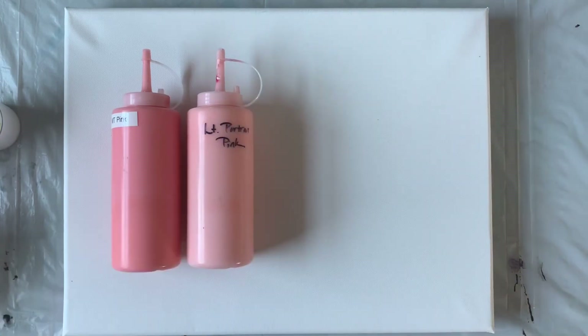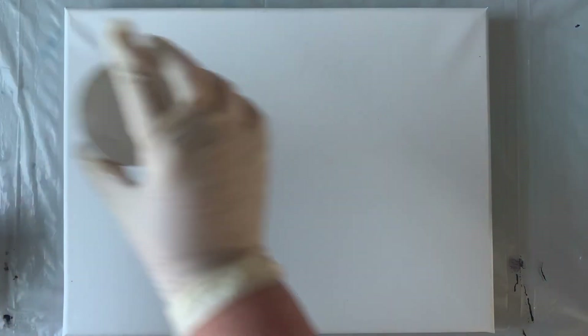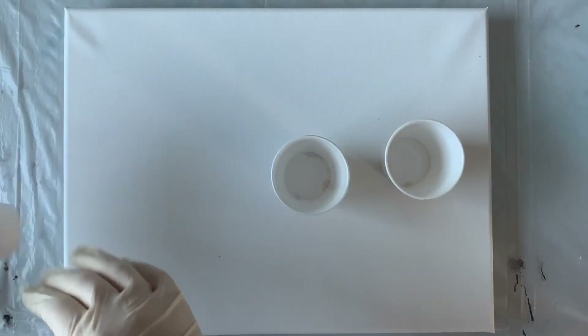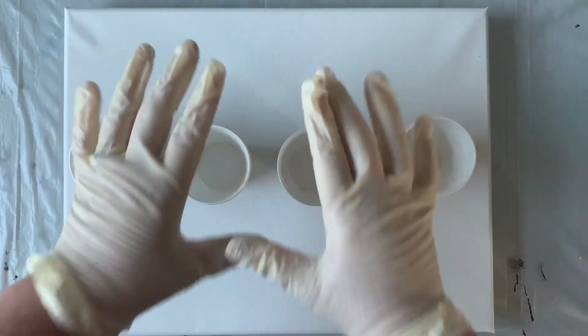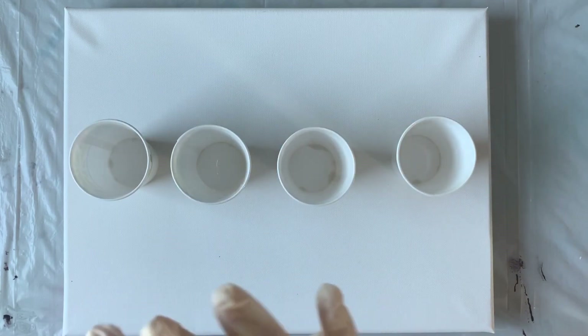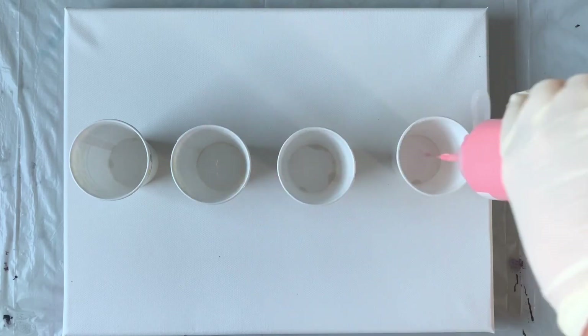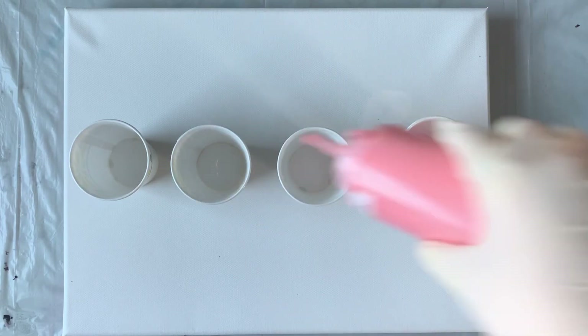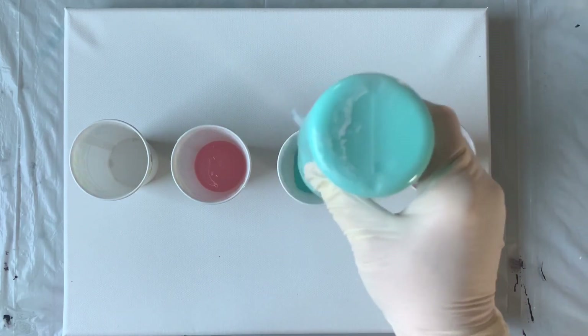I'm just going to set my cups and bottles over to the side and get them opened up. I'm working on a 12 by 16 canvas, just trying to decide how I want these colors layered into the cups. I'm going to use these little five-ounce paper cups, and since yesterday I had way too much paint, we're going to go for a lot less today. I'll start with the Master's Touch pink in two of them and the viridian in the other two.